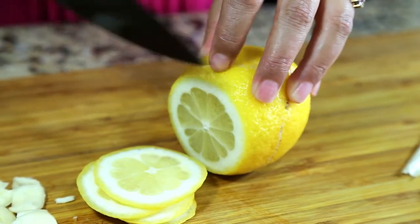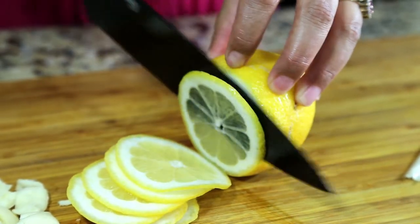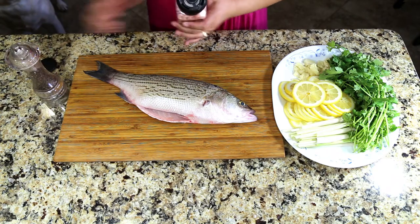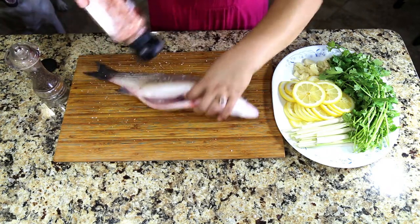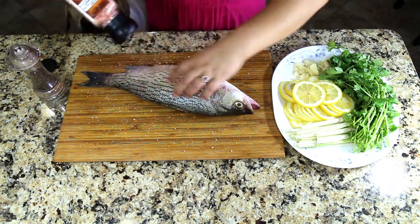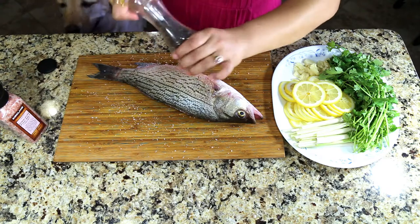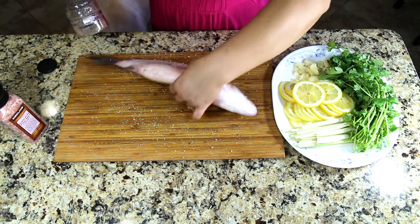The essential oil found in the skin of the lemon flavors fish very beautifully. Let's start dressing the fish. I'm using Himalayan pink salt — you can use either kosher salt or regular salt. Crack some pepper and do the same thing on the other side.